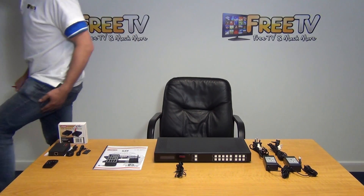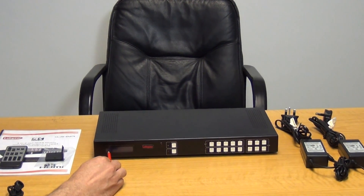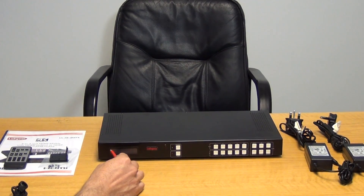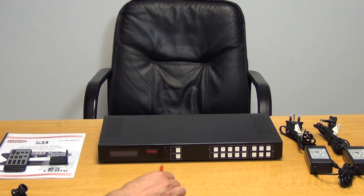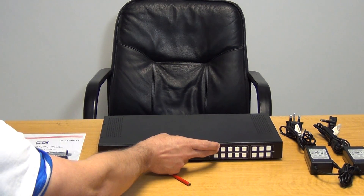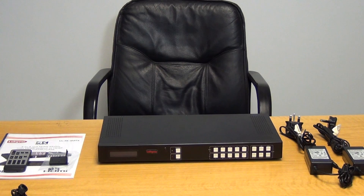Coming around to the front of the unit, we have a demonstration video that shows how it works in practice. When powered on, there's a set of lights on top indicating the outputs and on the bottom the inputs. We can decide that output one goes to input four, output two goes to input three, and so on. There's an IR sensor here which we'd aim the remote at, a power button or standby option, and a locking mechanism to prevent changes. We can click output number one and choose input number three, or output number three and choose input number two — all controllable via the remote or from the front of the unit.